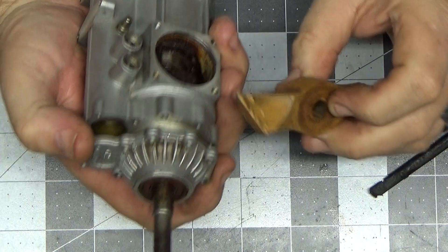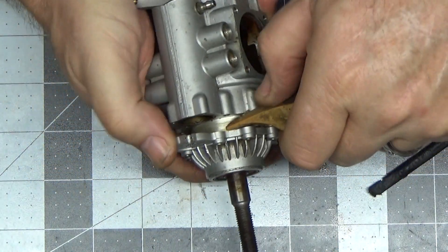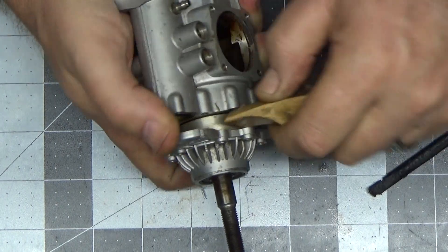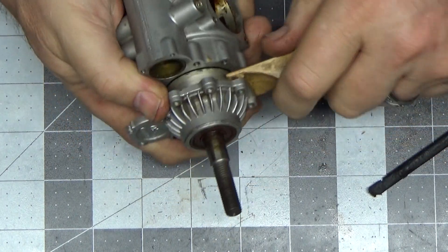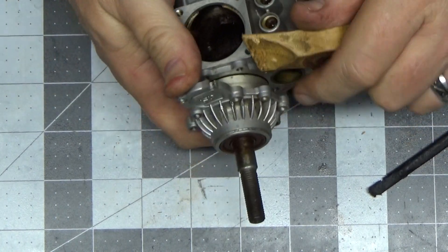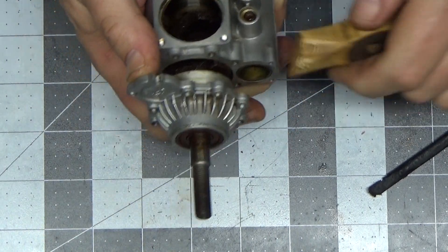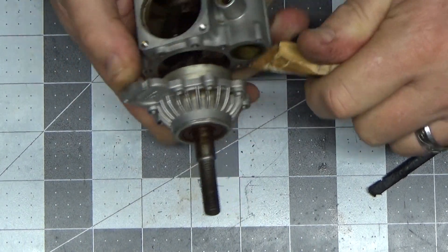Here's where you improvise - you use an old wood prop hub stub as a lever to get this off so that I don't mar anything up. Look at that - holy crap, I've got a whole crankshaft separating here.